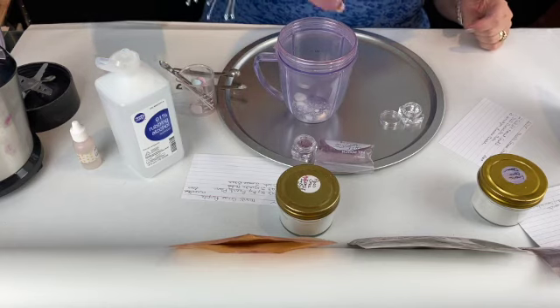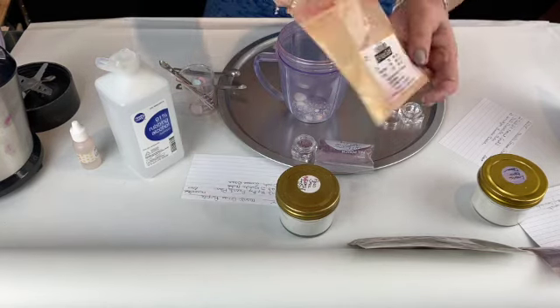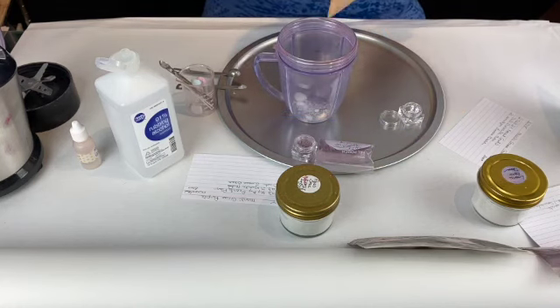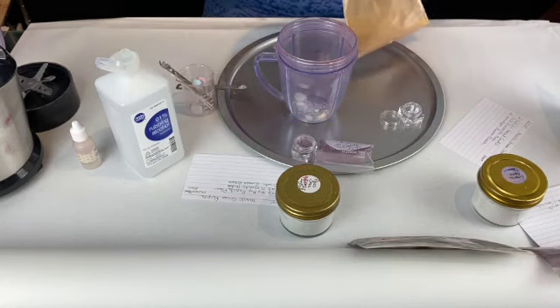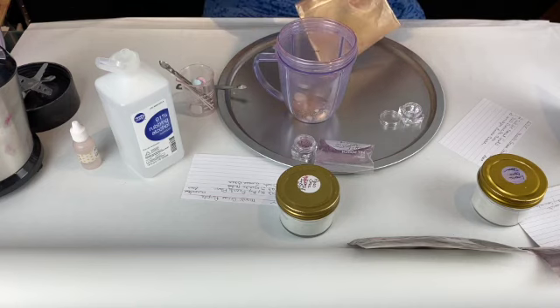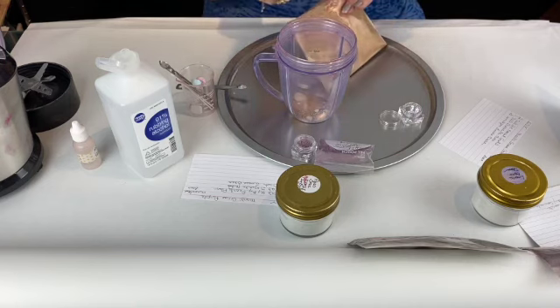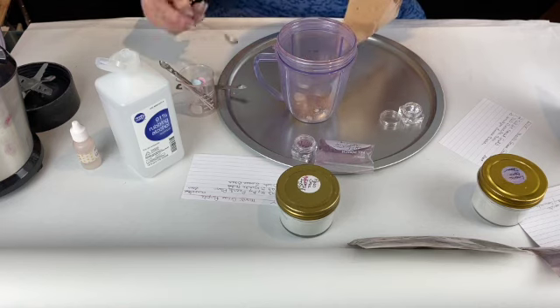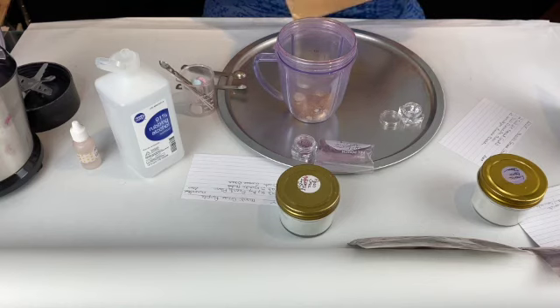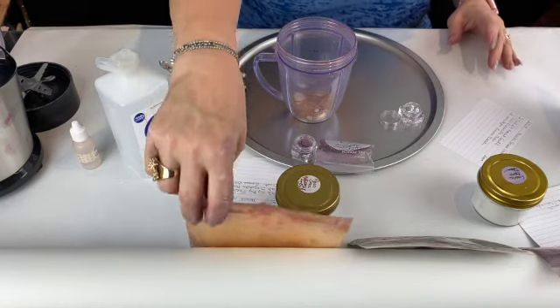The next thing I'm going to put is 24 karat gold mica powder, also from TKB Trading, and we are going to put two. You can use this as a highlighter — I use it over my cheeks sometimes and over my brow — and you can also use it as an eyeshadow.